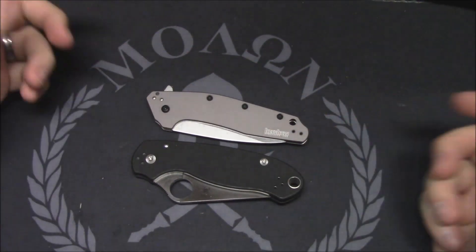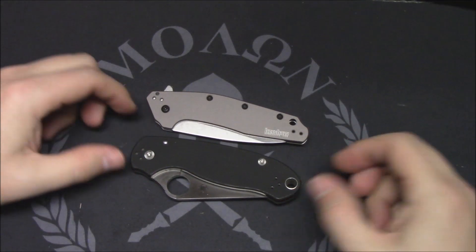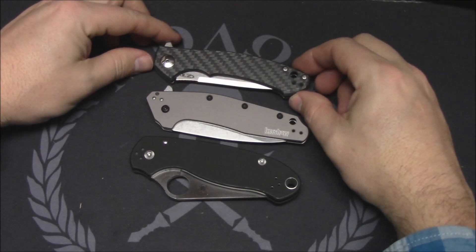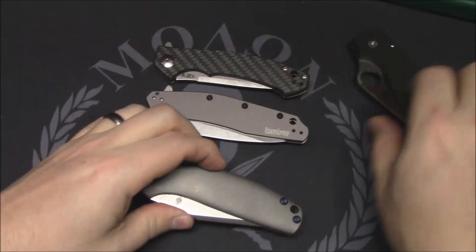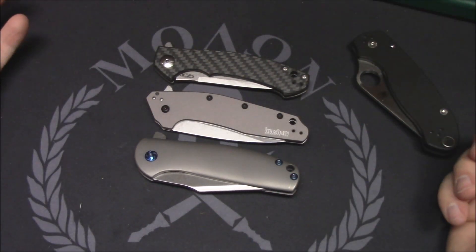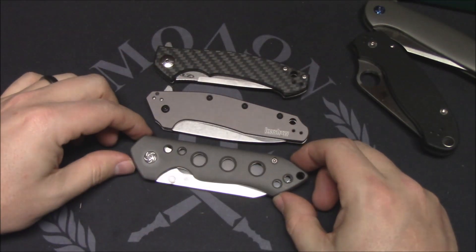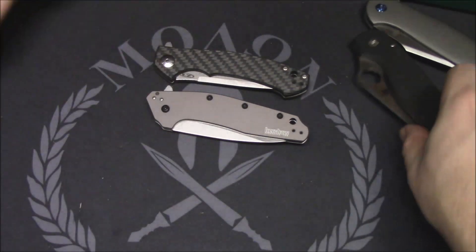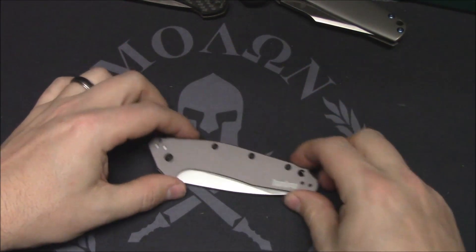Before I finish — size comparisons. Here it is next to the Spyderco Para 3, very similar in size. The ZT 0450, again very similar in size. The Kaiser Ursa Minor is going to be a little bit bigger — they're about the same size too. So it's a smaller blade for sure. And you saw the Guru. I should have a video coming out on that one as well pretty soon. Any questions or comments, leave them down below and we'll see you next time.